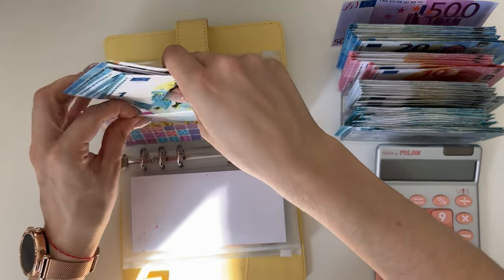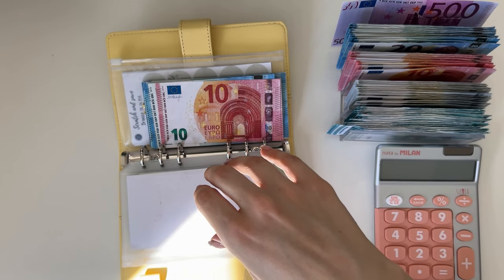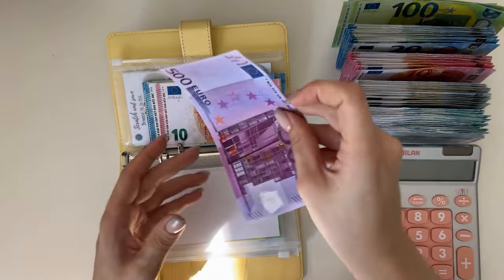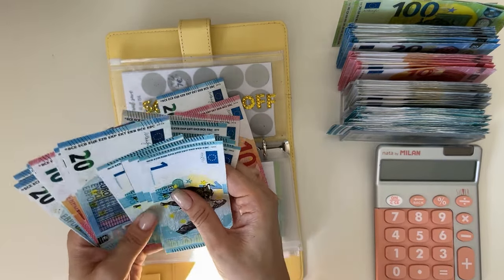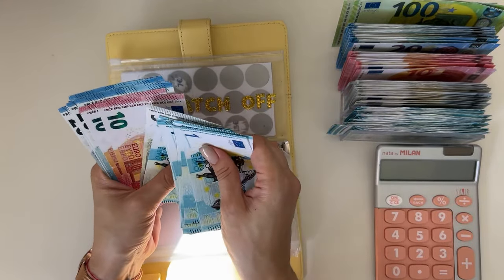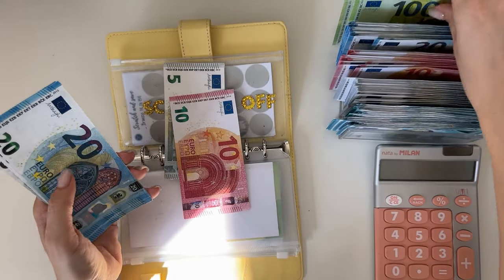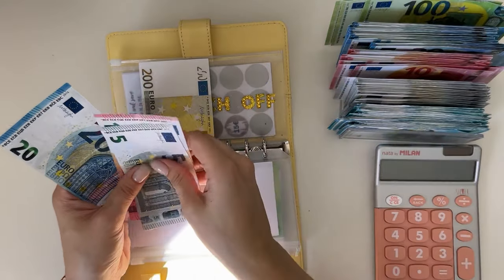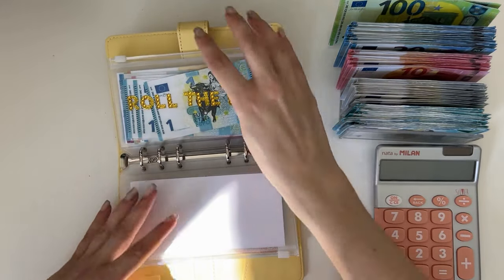This is already so much better and thinner! For the scratch-off I feel like we don't need 100s in there, so I'm grabbing 200, 300, 400, 500 and just exchanging that 500. Counting out: 10, 20, 40, 60, 80, 100, and another 100 — so that's 200. I think we're as condensed as can be. It can finally close, which is so exciting!